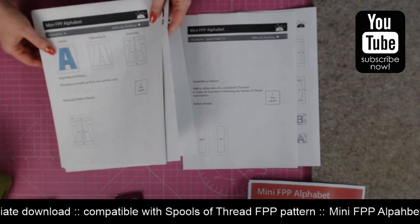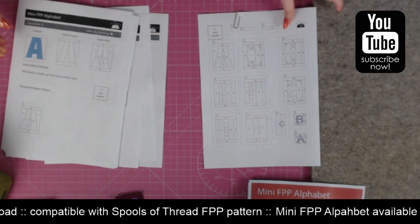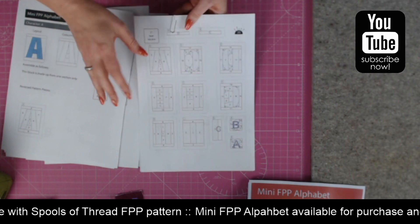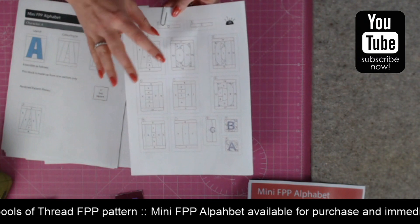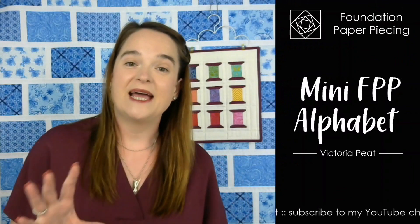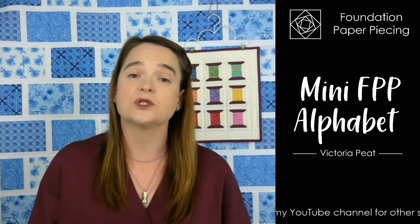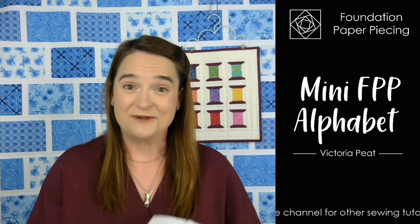You'll also get a page that helps you with joining the spools of thread pattern if you want to do that. And then I've also done all of the letters tiled together on — I think it's four pages — so if you just want to print out all of them at the same time you only need to print four pages of A4 paper. The pattern pages are laid out to print on A4 paper or US letter paper, so whether you're in America or use letter paper elsewhere, it will work on both.